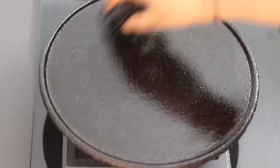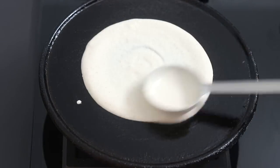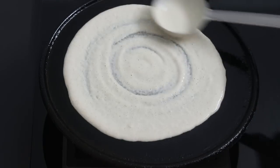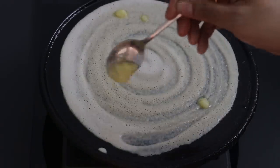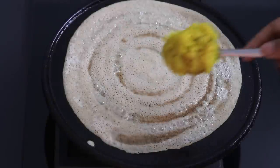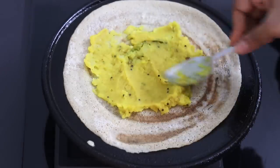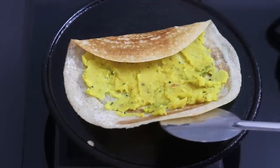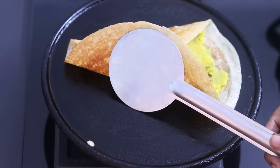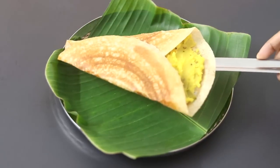I'm heating my cast iron tawa and greasing it with wood pressed gingerly oil, also known as till oil. Pour one ladle full of the millet dosha batter and spread it out as thinly as possible into a round dosha. Drizzle in a little bit of desi ghee, or if you're vegan, use wood pressed sesame oil instead. Once the dosha starts to get lightly roasted, add in one to two tablespoons of the cooled potato masala mix, lightly spread it, and then carefully fold the masala dosha. You can see the dosha has become very crispy. Once done, remove it from the tawa and serve to a plate.